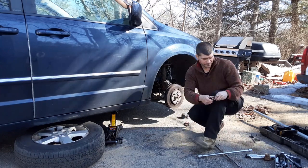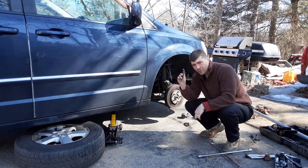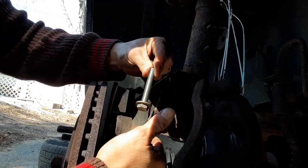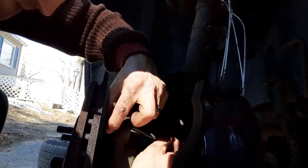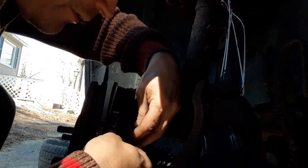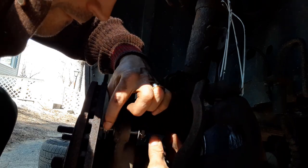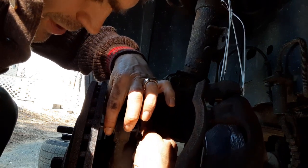All it is is a bolt and two nuts. Come on over and go ahead and slide a washer on, go all the way to the end, then we're going to take the other one and put it on the inside. Like that — we're going to go ahead and put the nut on. I'm just going to tighten that down, just like that.